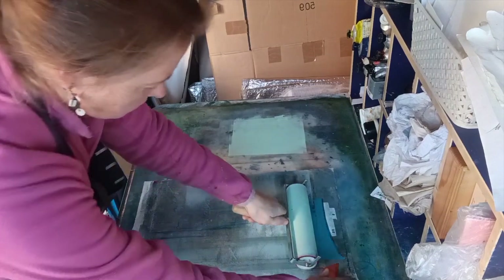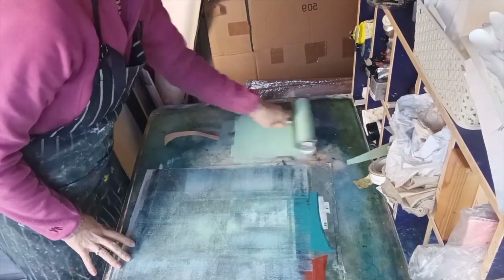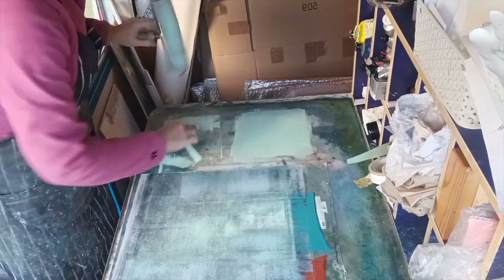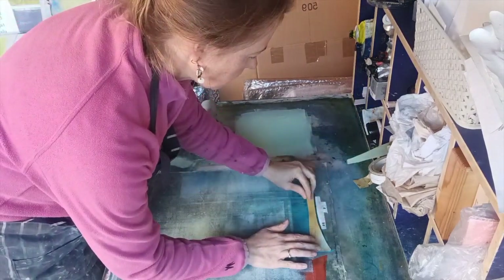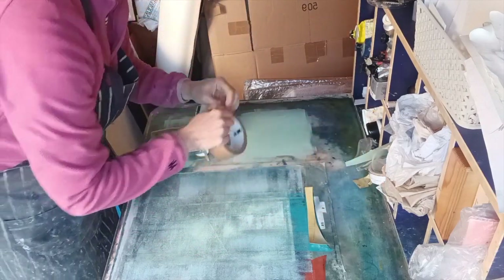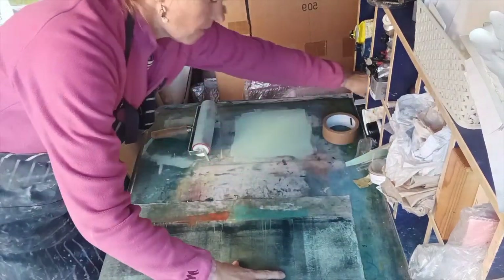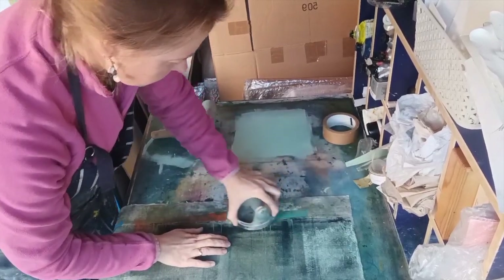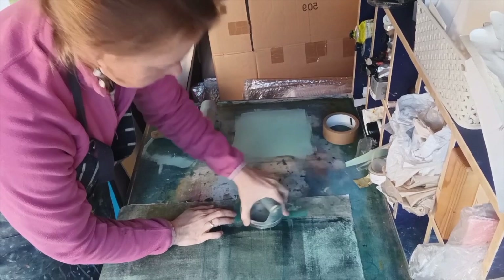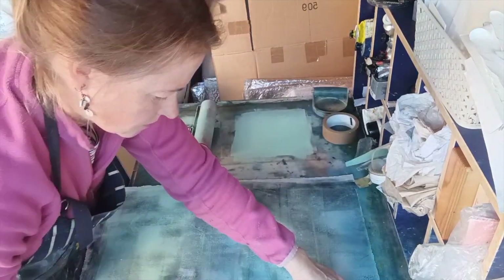I'm doing my usual thing of just rolling it straight on. I'm using my really nice roller here, which doesn't leave too many roller marks — lovely even color. I'm using the same color to put ink onto a piece of stencil card, a cardboard cutout, and I just place that onto where I want the color. This is one way of getting very defined form when you're mono printing. I tape it down and then flip it over and burnish the back of the paper.